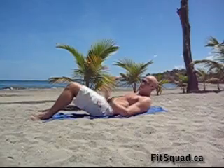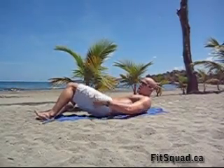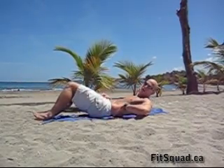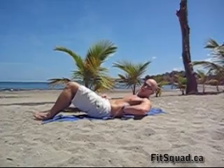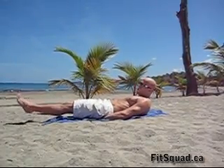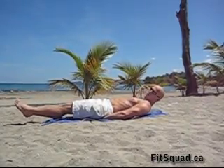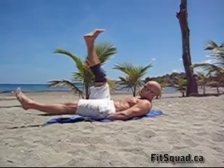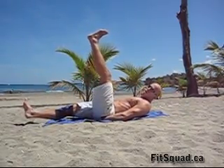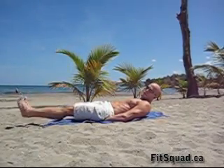Our next exercise is scissors. Slide your hands underneath your buttocks, not underneath your lower back. Try to tilt your hip up a little bit to protect your lower back — you want to have contact with the floor with your lower back at all times. Slide your hands underneath your buttocks. Spread your feet, keep your feet hovering above the floor. Keep your head off the floor. Now bring one leg up, knee is locked. Lower down first, then the other leg comes up. Avoid just swapping your legs — lower down one leg, bring up the other one.